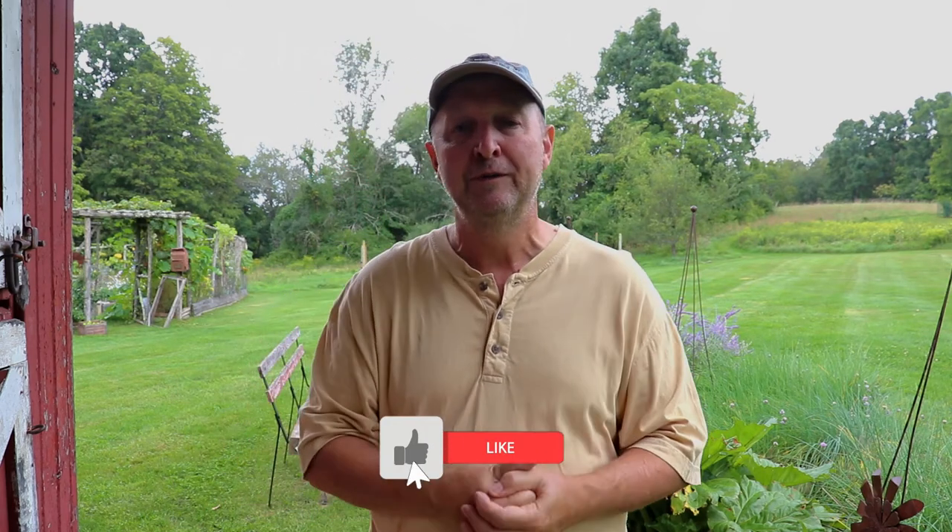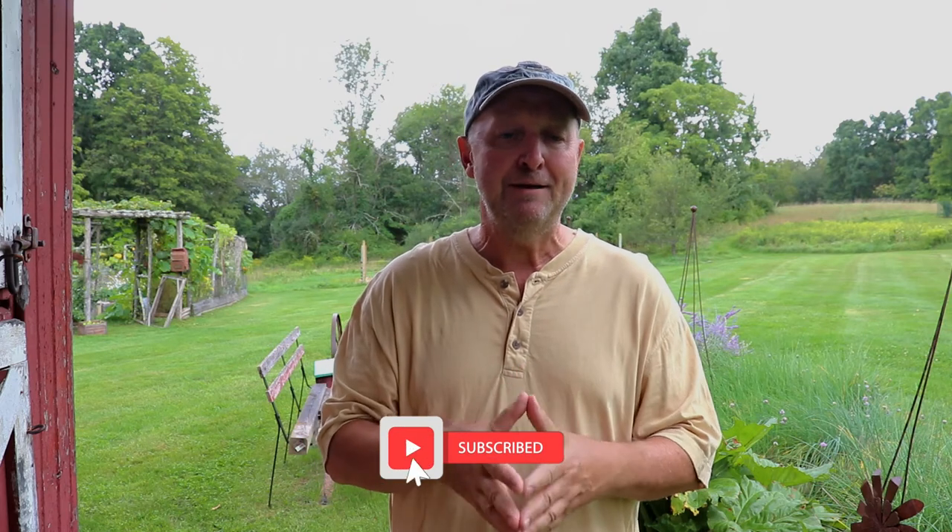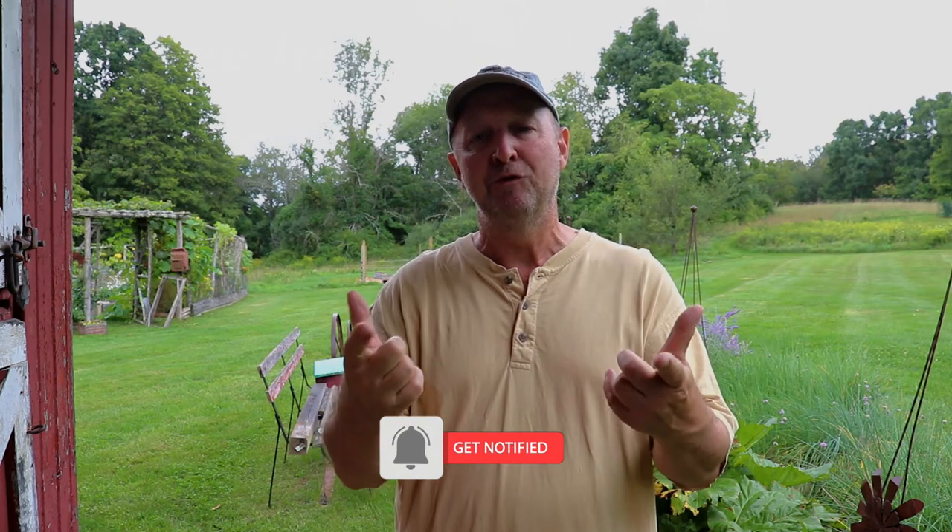If you only have a few hives, try a bee escape, get your honey frames bee-free. This was a short video — I hope you found it useful. If so, I'd appreciate it if you give us a thumbs up. Consider subscribing and clicking the notification button. If you didn't like it, feel free to give us a thumbs down, but I'd appreciate it if you tell us why in the comments below so we can improve and give you better information. Thanks again for watching.